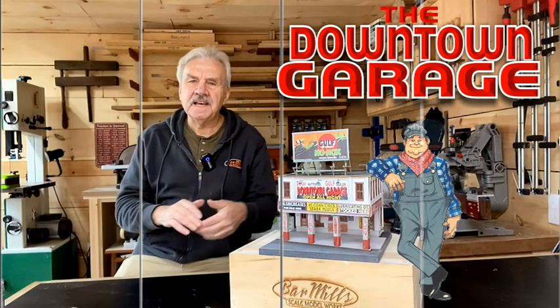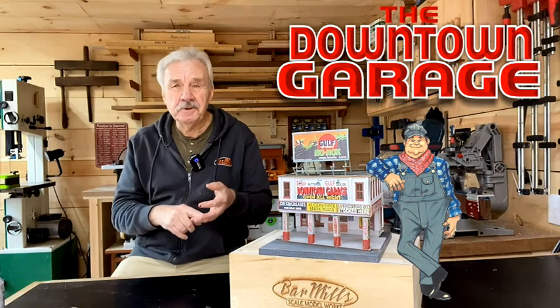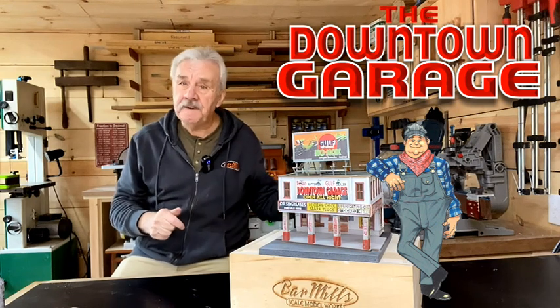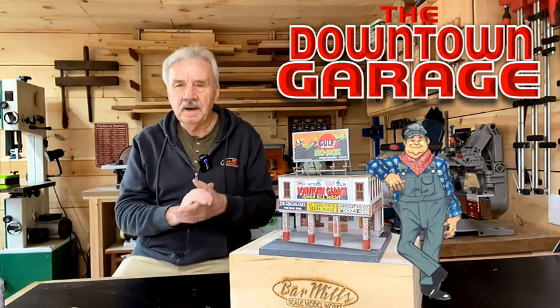Hi, Artie here from Bar Mills. Thanks for stopping by. Just to let you know that we have a new kit — not only in HO scale, but also in N scale and even O scale, as you see right here. It's the Downtown Garage from the famous Franklin and South Manchester Railroad, and it's available now.